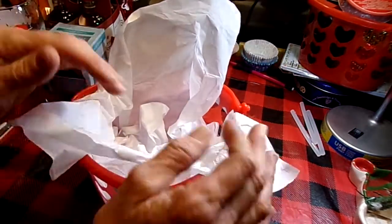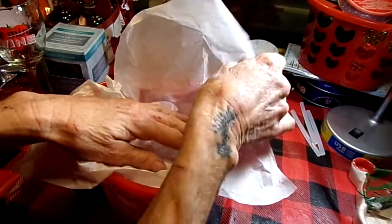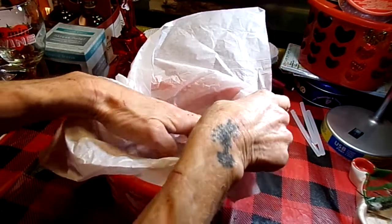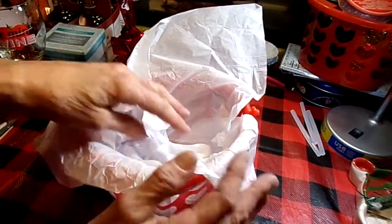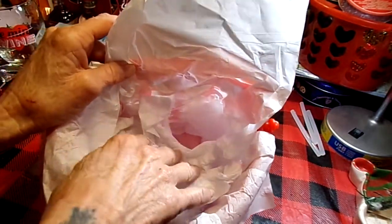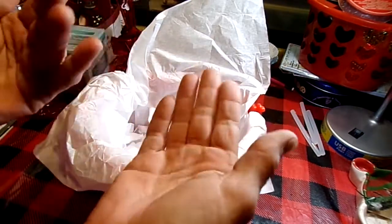I had leftover tissue paper from Christmas — a lot of this stuff is leftover from Christmas, and I got a lot of it on clearance. What I did was I just put one layer down in there and then packed some more down in there just for filling, because I want some of my stuff to be raised up.